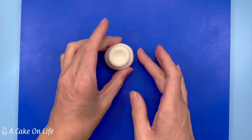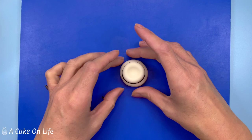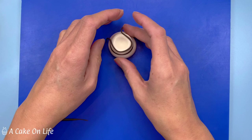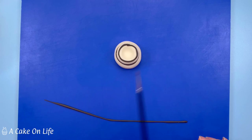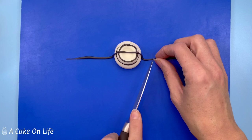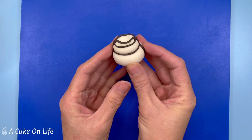As with everything else we now have to create a black outline on all the edges of the cream. I'm putting a bit around the middle, around the top, and along all the sides. It doesn't matter what the seam looks like at the back because your cherry will be hiding that. You can go across the top as long as you press around the indent so it doesn't stretch the paste. The last bit of black around the bottom I didn't put on until I placed the cream on top of the cake.